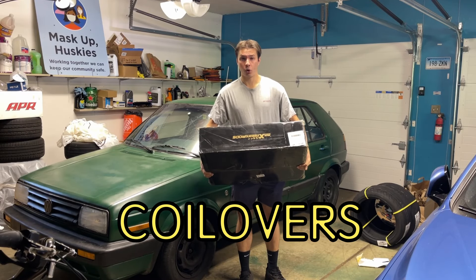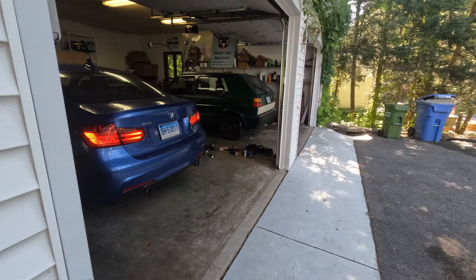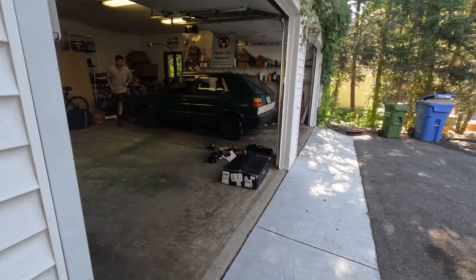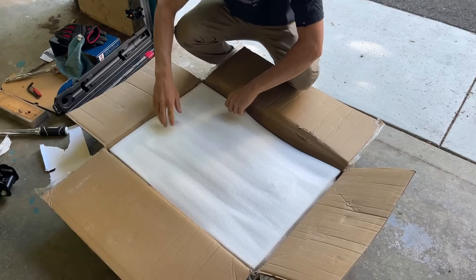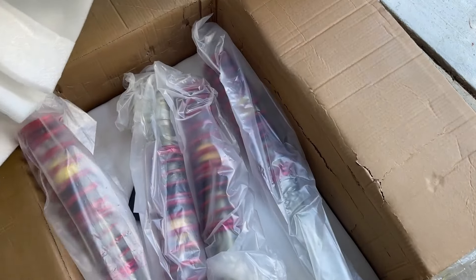I paid $180 for these coilovers, and today we're going to install them and see if they're any good. We're going to unbox them right now. Got the $180 eBay coilovers.